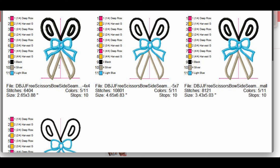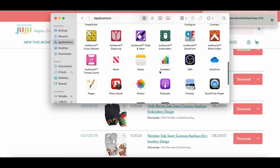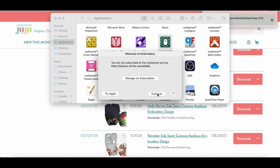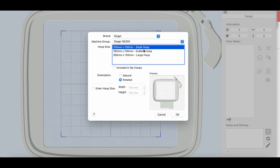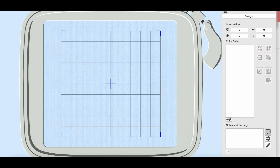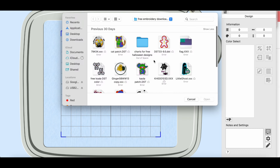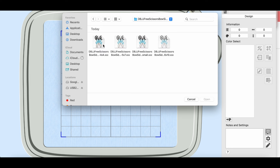The preview shows the first placement stitch in deep rose, then a harvest color for the tack down, and so on through all the colors. You can press play and see the full stitch sequence: placement lines for the applique material, tack-down stitches going back and forth, placement for the bow — then you cut away and it continues. It's interesting how they sequenced the design so efficiently.